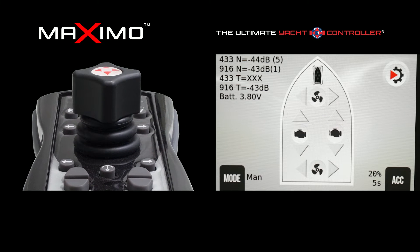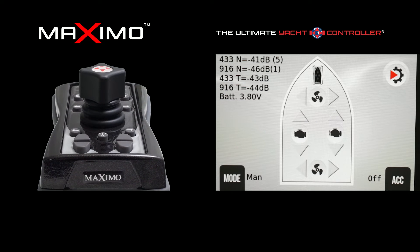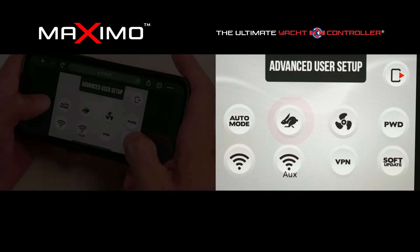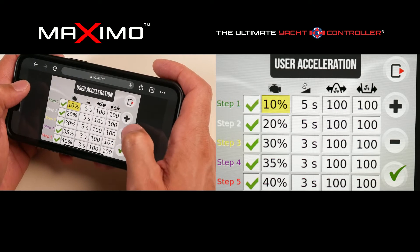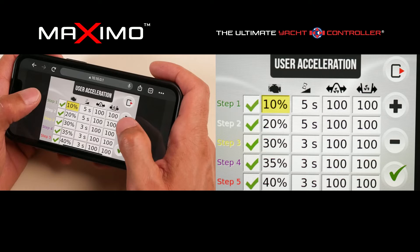This is proprietary to the yacht controller system, where we have the versatility to set up to five speed settings, with the flexibility to adjust these parameters with a fine-tuned setting. As shown on screen, I can configure these speed settings and make adjustments by a single percentile. On traditional boats with straight shafts and traditional engines, a single percentile will increase or decrease your RPM speed setting by 30–40 RPMs, giving a real true versatile experience.